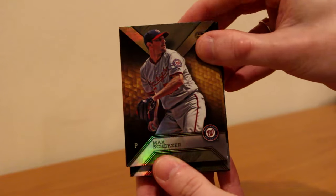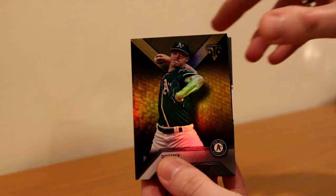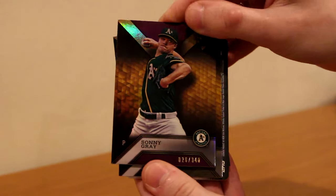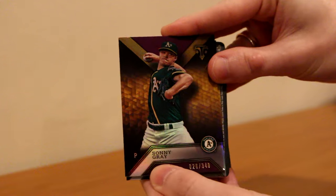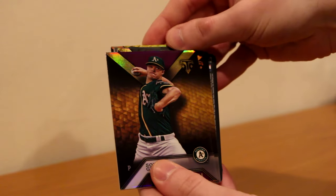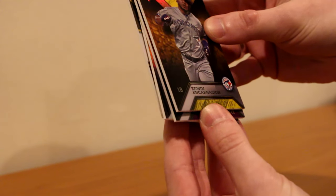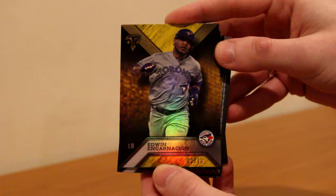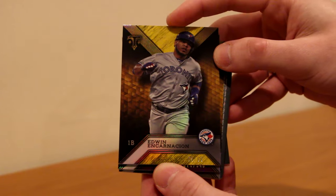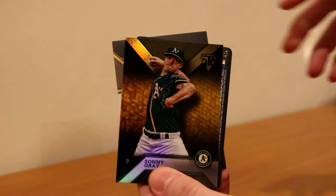So we got Max Scherzer base card, Jose Altuve, Sunny Gray. I think these are the hits so let's move this up. Another Sunny Gray - 26 of 340, looks like the magenta or purple parallel. And the next numbered card is Edwin Encarnacion, actually out of 99 - that is 62 of 99, yellow or gold parallel. Not sure what it is, but that's that. So Edwin numbered, Sunny Gray numbered, Sunny Gray base.